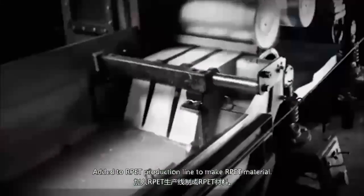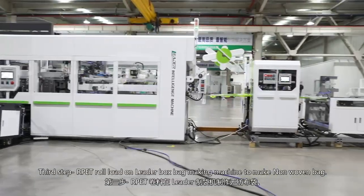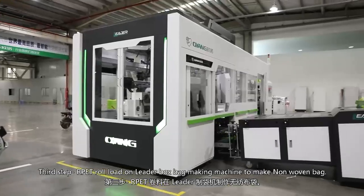Second step: bottle flakes are mixed with PET and added to the RPET production line to make RPET material. Third step: the RPET roll is loaded onto a bag making machine to make the nonwoven bag.